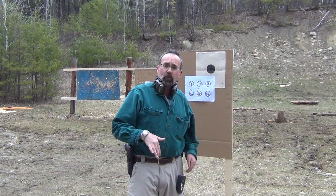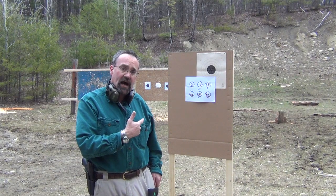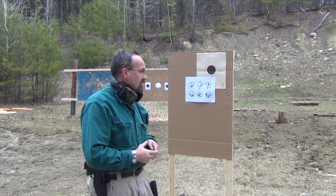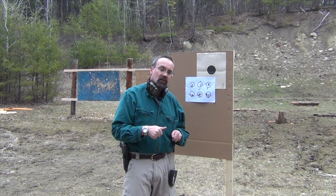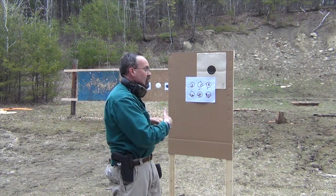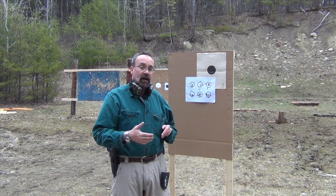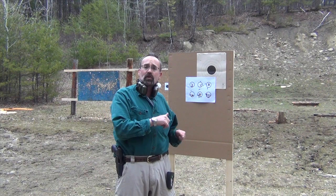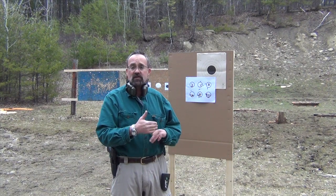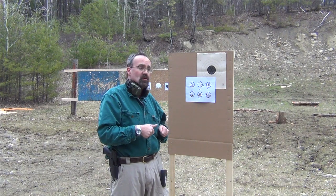Hey folks, we're getting ready to shoot the Press-6 drill. This is a Todd Green drill from PistolTraining.com. It consists of three two-inch dots and a series of things you're going to do with it. It's a great accuracy drill and a great fundamentals drill. I think it's 67 or 69 rounds in total, so it's not something you're going to do every single week, but it's certainly a good thing to develop accuracy, speed, and coordination with.